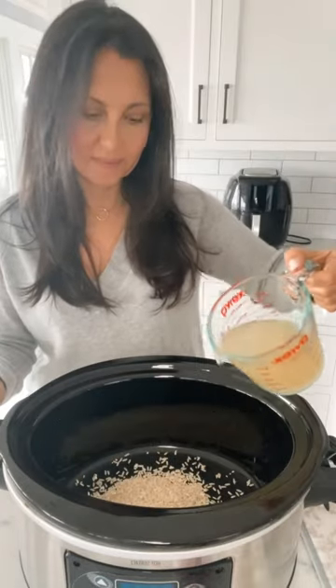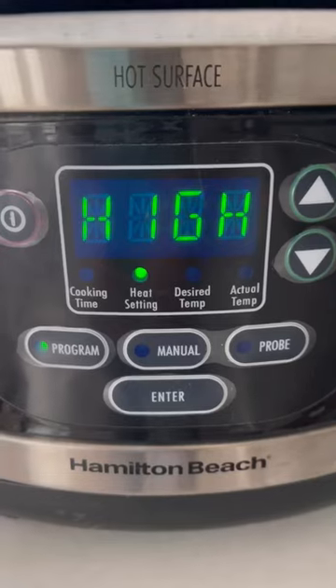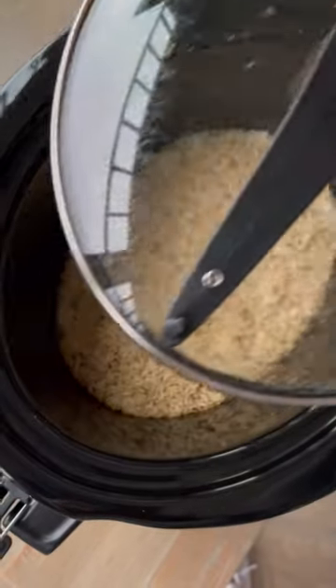If you have a hard time making brown rice, did you know you can make it in the slow cooker? It's so easy — just put one cup of rice with one and a half cups of liquid. I like to use broth.